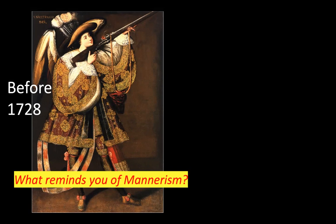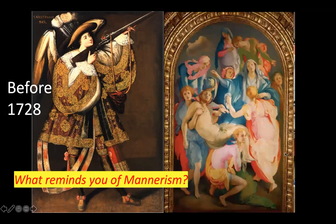We're going to talk about the style this is painted in — before 1728, considered 17th century, late 1600s. What reminds you of Mannerism? Our Mannerist painting is Pontormo's Entombment of Christ, where they're either taking him off the cross or about to put him in the tomb. Stylization — what can you say is similar between the two in terms of form?